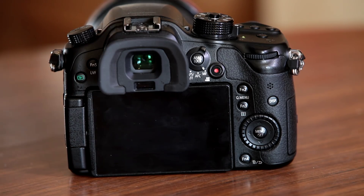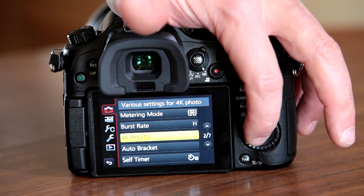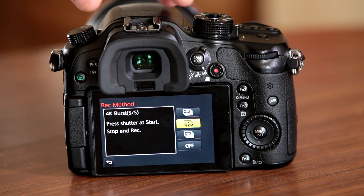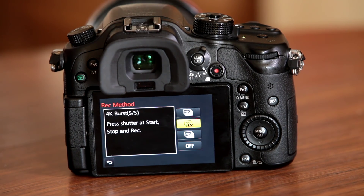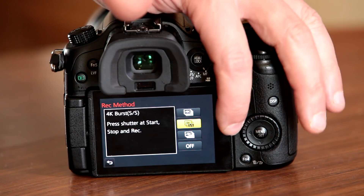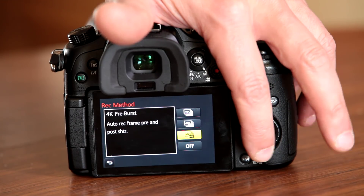Going back into the menu and into the 4K menu, the second 4K mode is Burst Start/Stop — you press the shutter to start recording and it only stops when you press that button again, so you can have as long a file as you want and then pull stills from it.